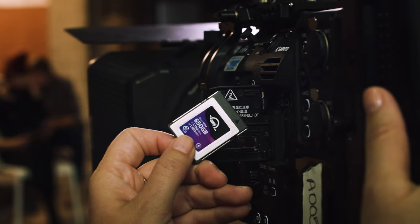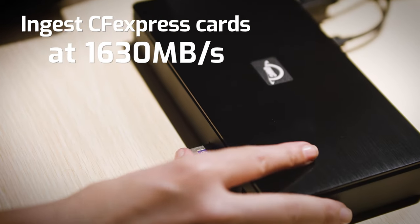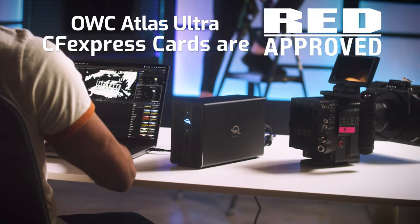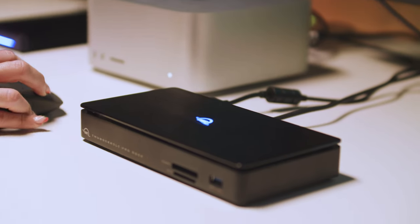You can ingest raw video and photo files at speeds up to 1630 megabytes per second, which is effectively as fast as a CFexpress Type-B card can go. All you Red Raptor shooters out there, our CFexpress Ultra cards are Red approved for use in the Raptor. You can also collaborate in a shared workflow environment like a Jellyfish from OWC with that 10G Ethernet port to keep your project streaming from file setup to final renders with headroom to spare.